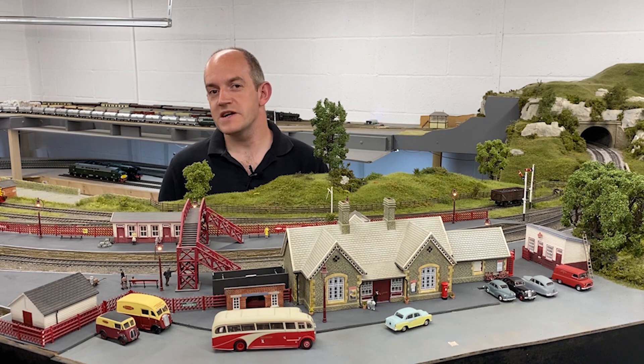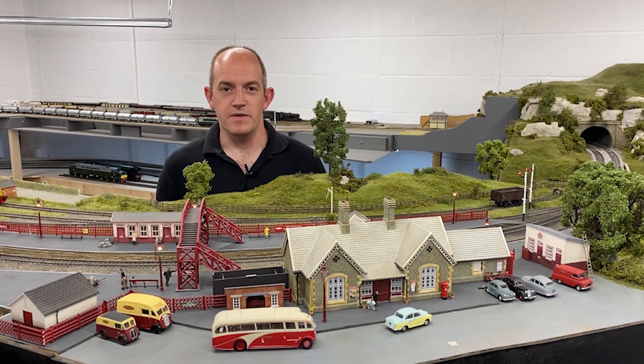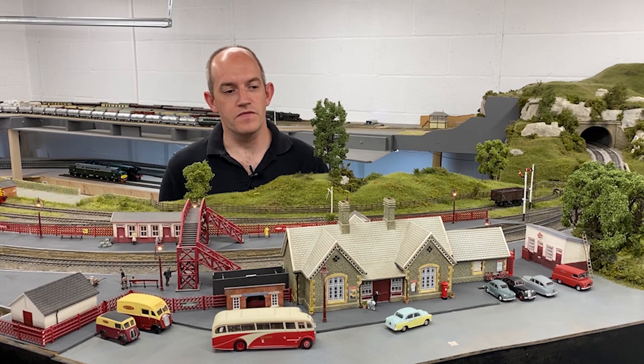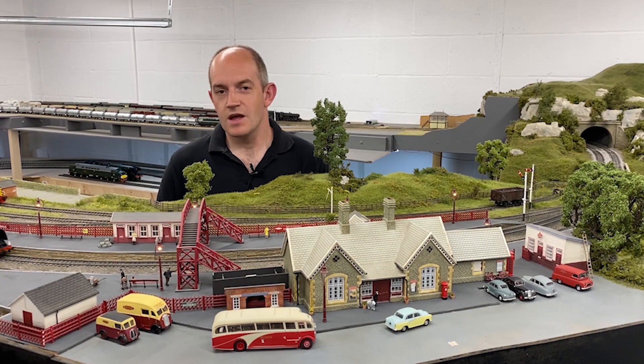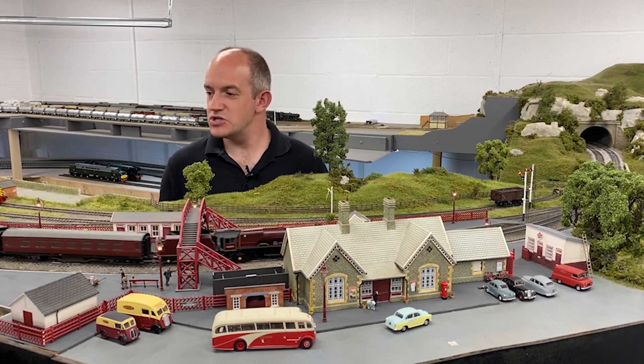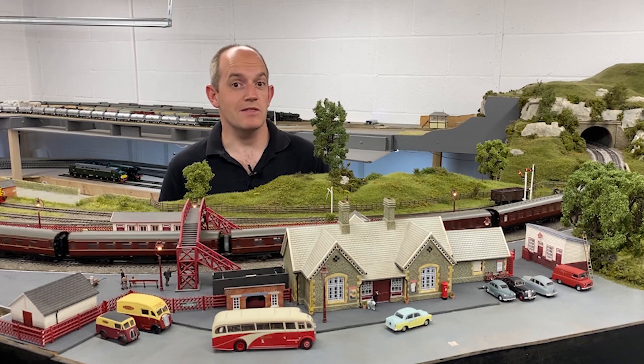Hello and welcome to the latest Hornby Magazine Layout Update. I've been doing some more work on Topoledale to improve the appearance of its platforms and bring some fresh detail to that area. We've got trains running, and we've been enjoying some running sessions with the layout this month too, and in this video you can also expect lots more.